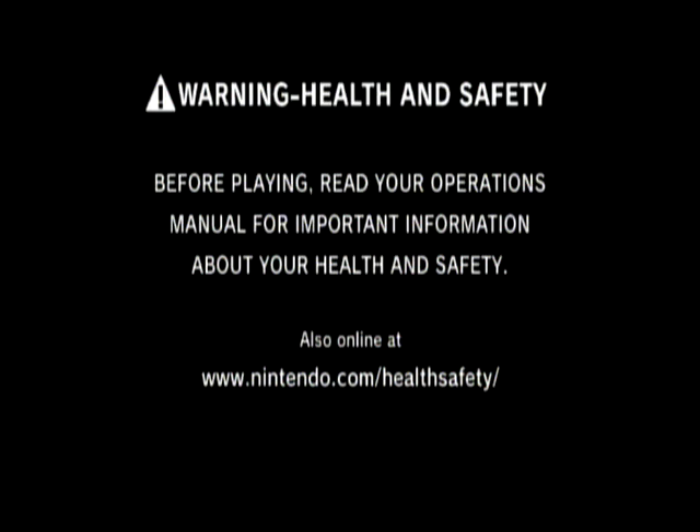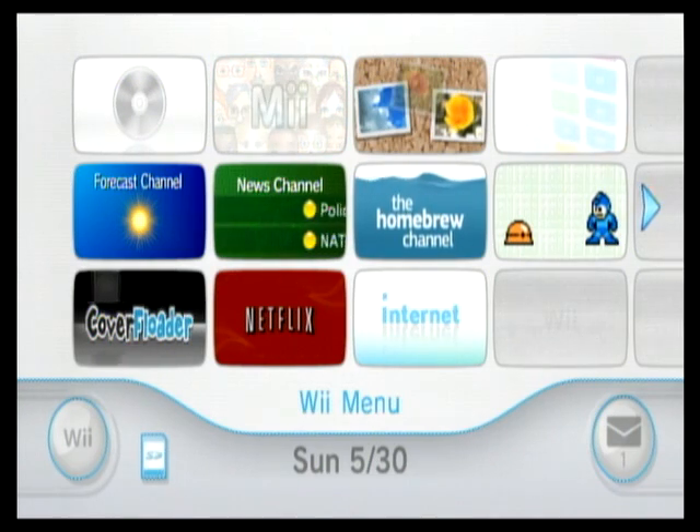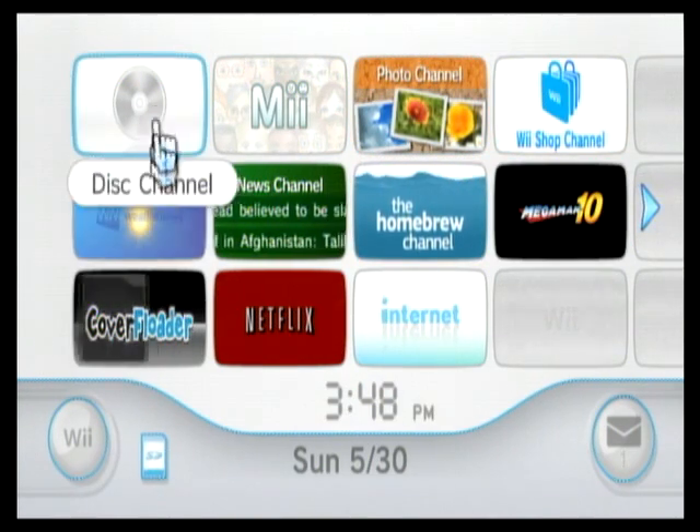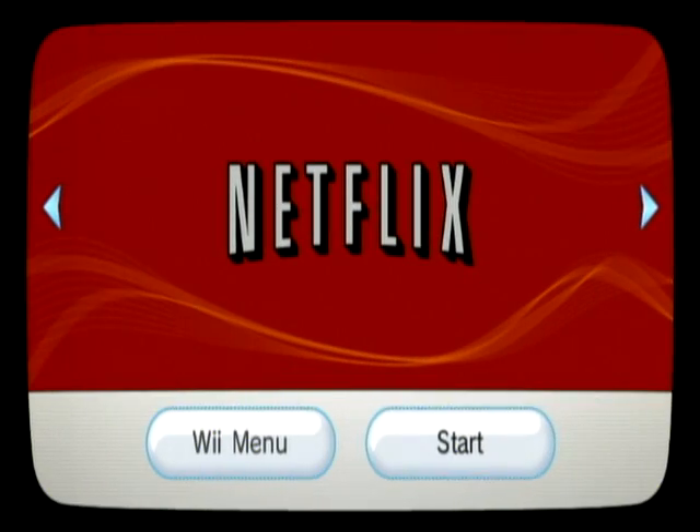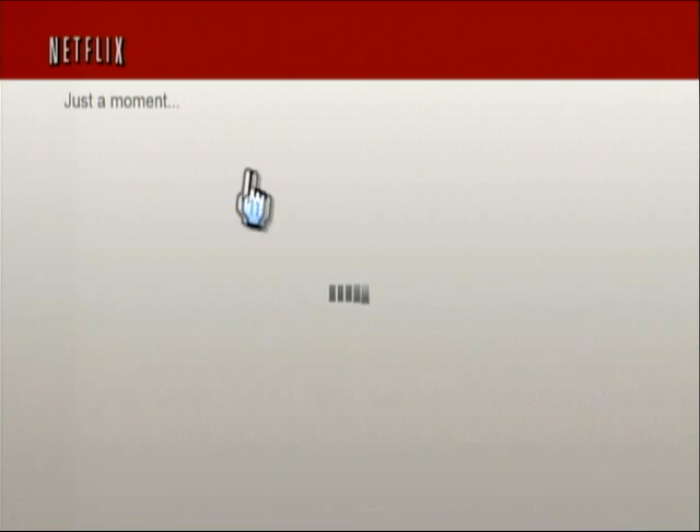First thing I'm going to do is show you my main menu to show you that the disk is no longer inserted — I've currently ejected the disk. Notice my disk channel doesn't show anything in it. Here's the channel I installed. Let's start. It takes a second or two to connect to the USB hard drive, but it looks perfectly fine. Here it is — loading my instant queue.